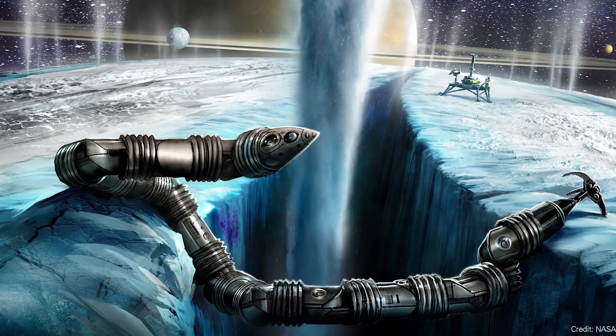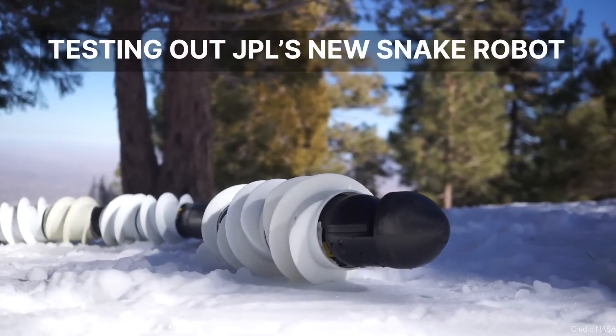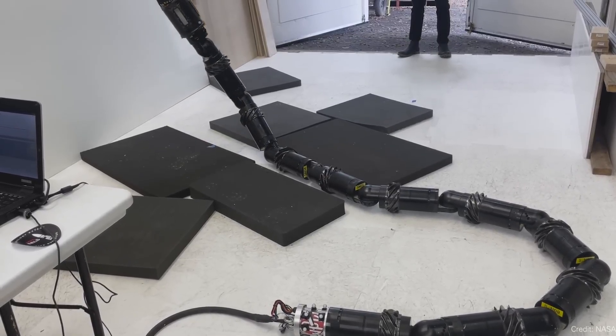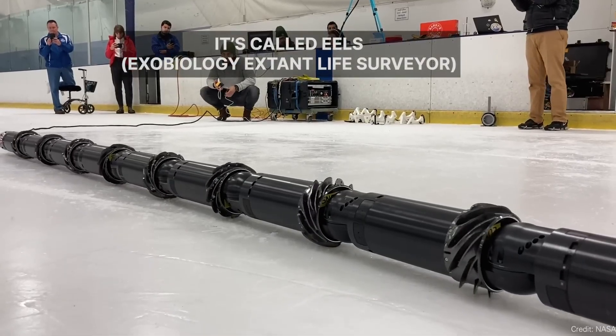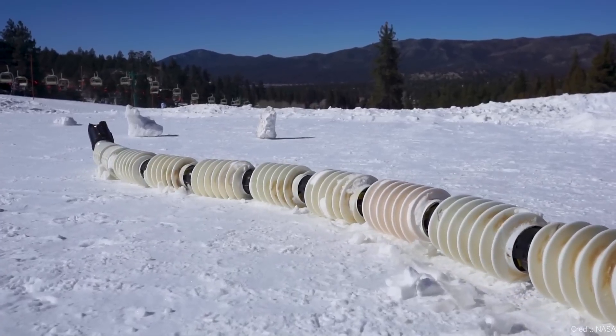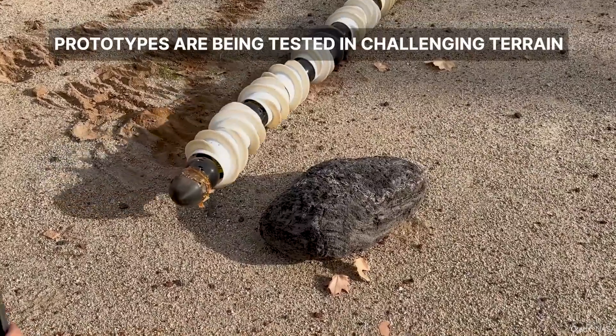NASA has been testing a snake robot officially called the Exobiology Extant Life Surveyor, or EELS. It really looks and moves like a snake across varied terrain — it can slither, climb, move around boulders, and go up or down steep slopes. It could crawl down into a lava tube on Mars or around a geyser region on Enceladus. NASA has equipped it with multiple cameras and lidar so it can map the terrain and autonomously choose pathways around obstacles.